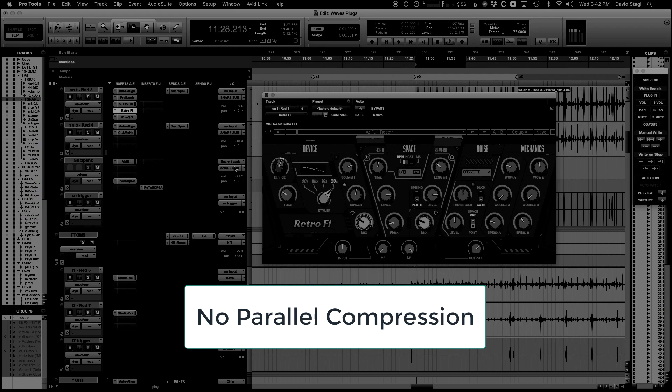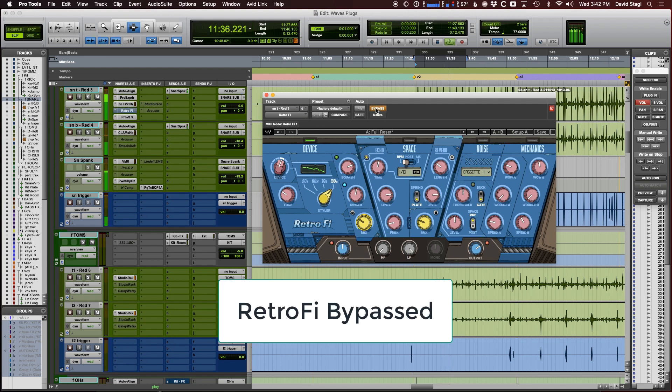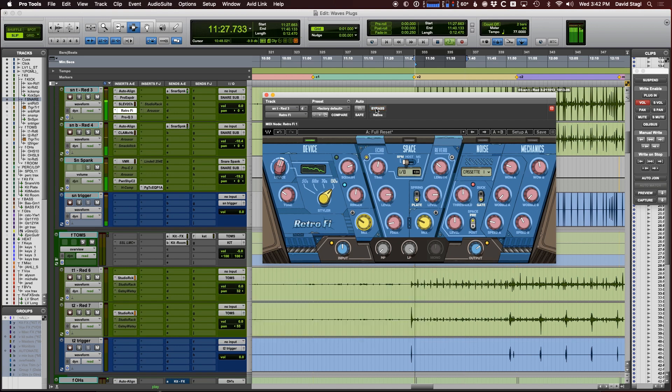So that's Retrofy. We haven't even turned on any parallel compression. Want to hear what it sounds like with that? Let's turn that on. So there you go — fattening up a snare with Retrofy.